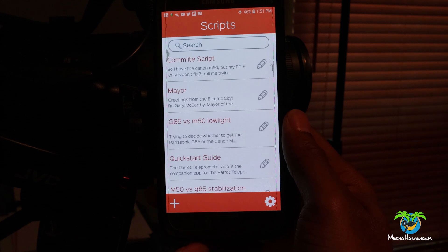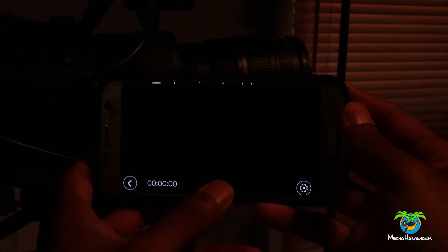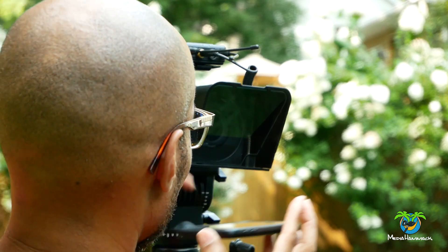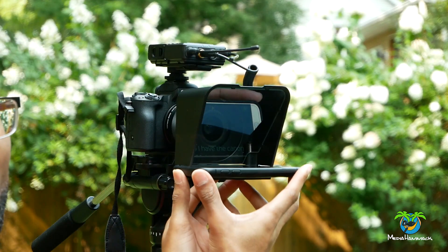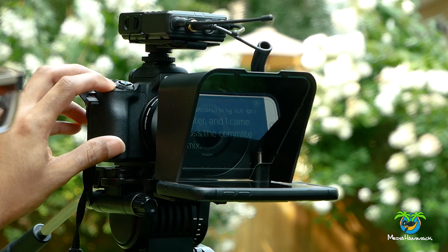So it has a whole range of adapters for whatever camera lens you're using — it can pretty much fit on anything. You download an app, load your script onto the app, slide your phone into the teleprompter, and it reflects your phone onto the screen. Now you have a portable teleprompter right in front of you running from your phone. You don't need a bunch of batteries, wires, or some heavy contraption. You just take this little thing out, put it on the lens, snap your phone in, and you're ready to go.